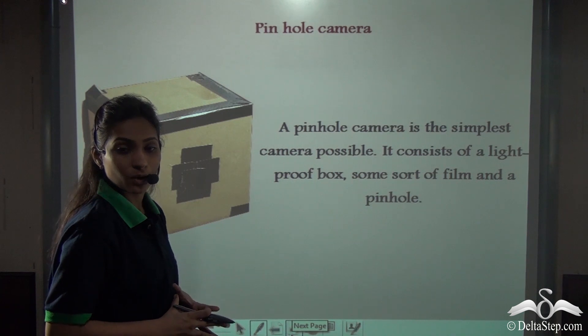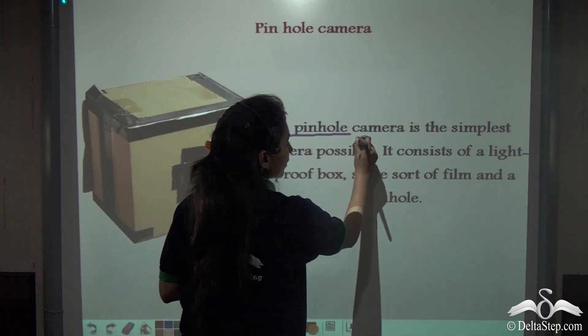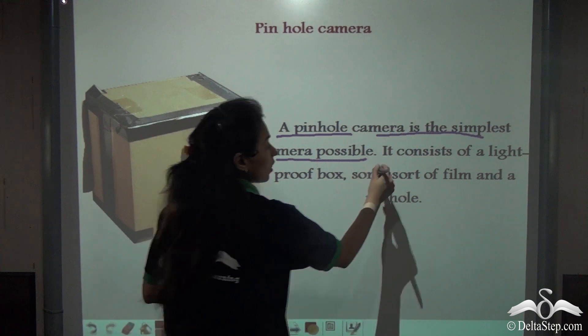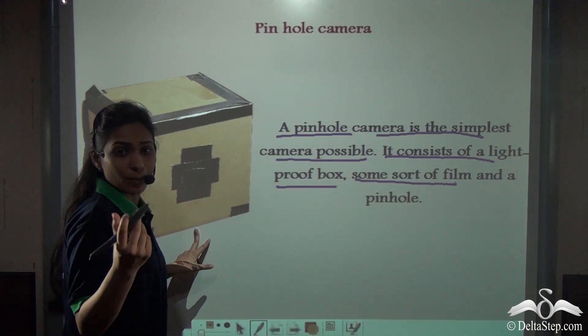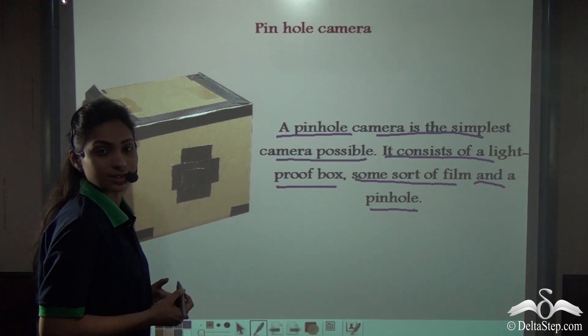Now you know how the pinhole camera works. Let's recall: a pinhole camera is the simplest camera possible, and that is why we could make it ourselves. It consists of a light-proof box, some sort of film — that is the tracing paper or butter paper — and a pinhole created on the cardboard itself.